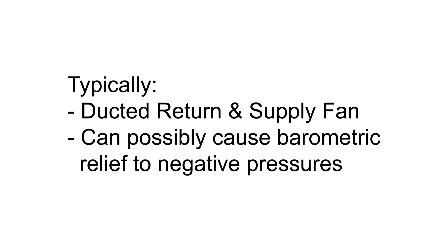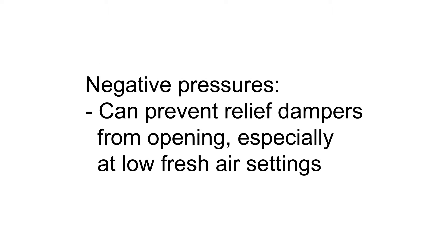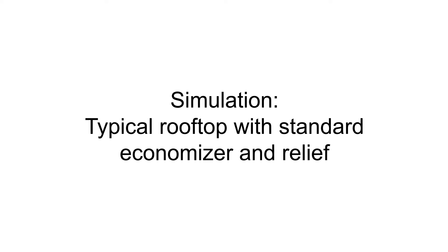In a typical rooftop installation, there are certain times when the combination of return air duct design and supply fan operation can cause a rooftop economizer unit barometric relief damper to be subject to negative pressure. As a result, this could prevent the relief dampers from opening, especially at low fresh air settings, which can cause the building to become overpressurized, creating problems that include exterior doors not completely closing.